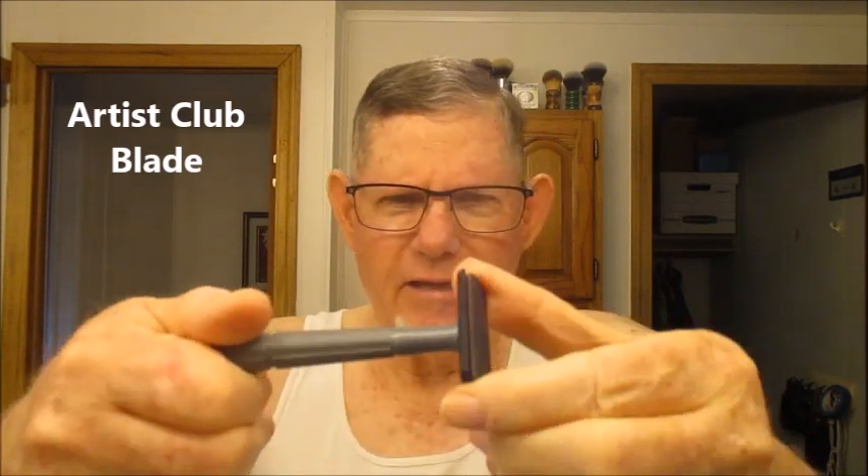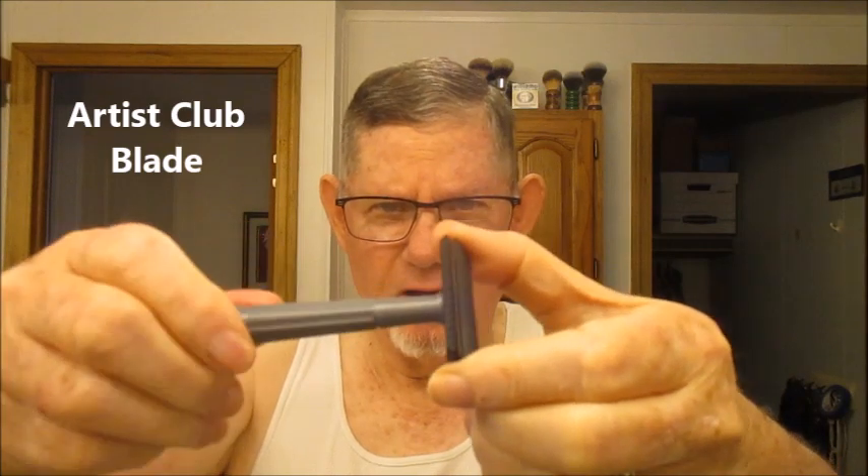Today I'm up to what he calls the ACmatic. It has a handle that looks like a bullet tip and it uses an AC blade. The handle opens it up like this — you see there? You can see the blade inside.